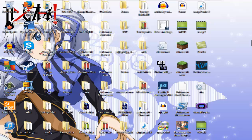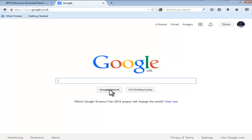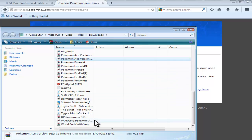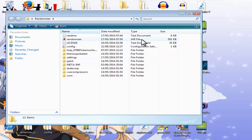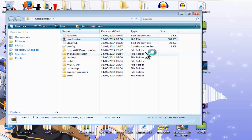Now I'm also going to show you how to randomize it. If you don't want to know how to randomize it, stop the video here. Otherwise, go back to Google and type in Universal Randomiser Pokemon. It should come up with a page at the top — click the Downloads link on the side, and get it by clicking the download link. That should come up with a save option. It's also a zip file. Extract it into its own folder. It should be a .jar file, so you're going to need Java to open it. Click on it, Open With Java, and it should come up in a few seconds.